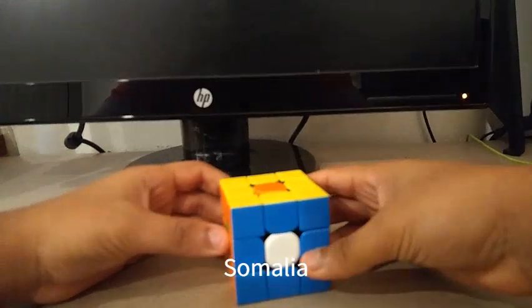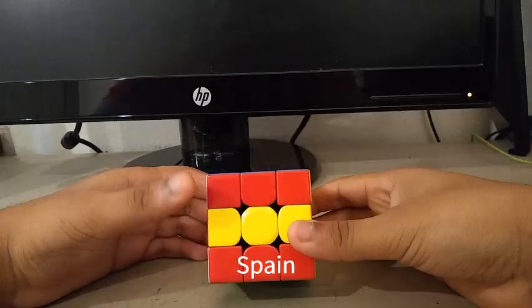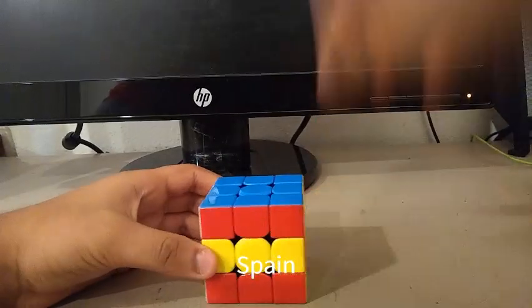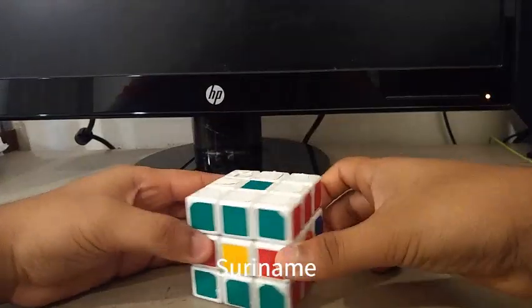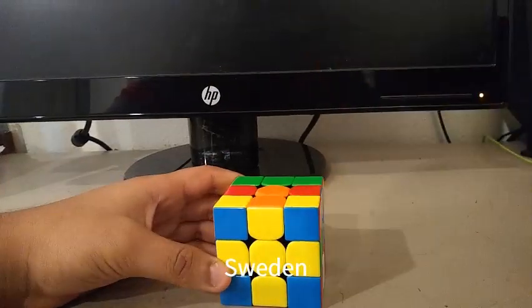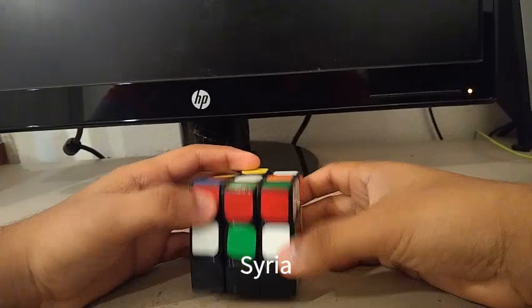Here is the Somali flag. Here is the Spanish flag. And I know there is no coat of arms, but we'll just call this the Spanish flag. Here is the Sudan flag. Here is the Suriname flag. Here is the Swedish flag. Here is the Swiss flag. Here is the Syrian flag.